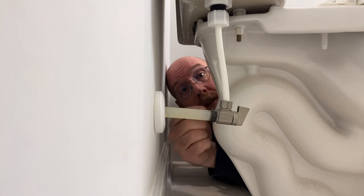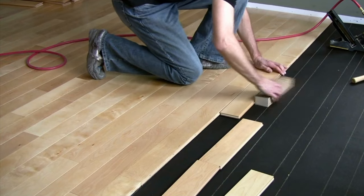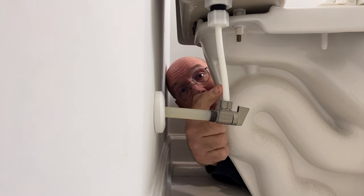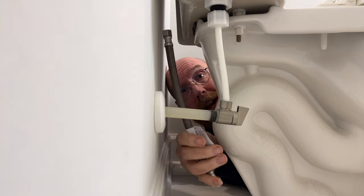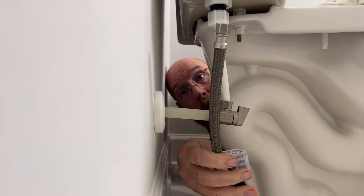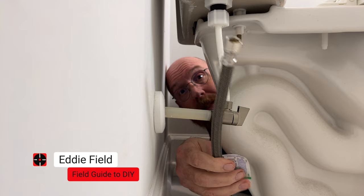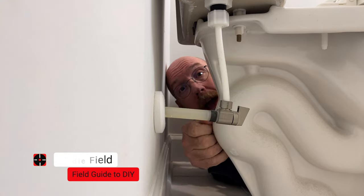Do you have indoor plumbing? Do you have a plastic line like this? You could save yourself thousands of dollars in flooding repair costs by replacing that today with a braided line like this. These are available between five and ten dollars and they're easy to replace. I'm Eddie Field with Field Guide to DIY. Let's dive in.